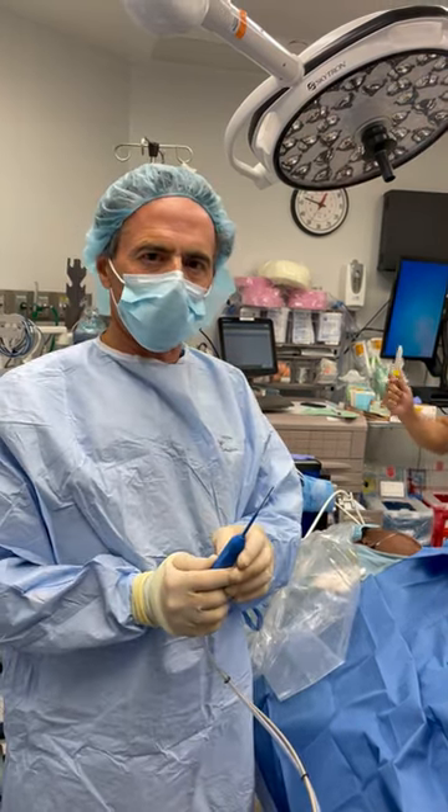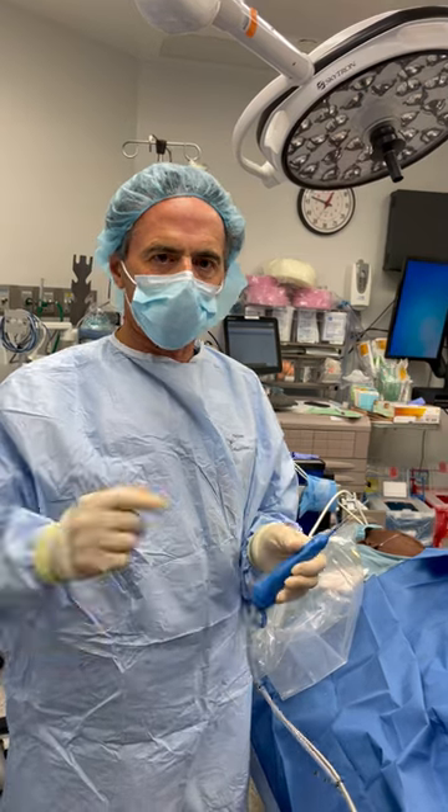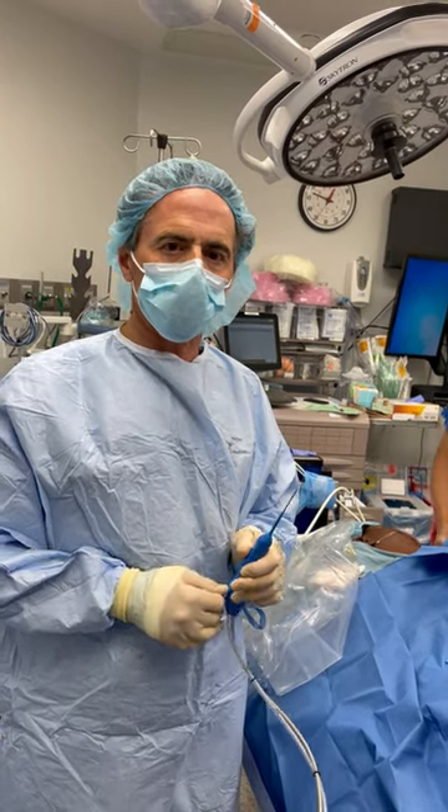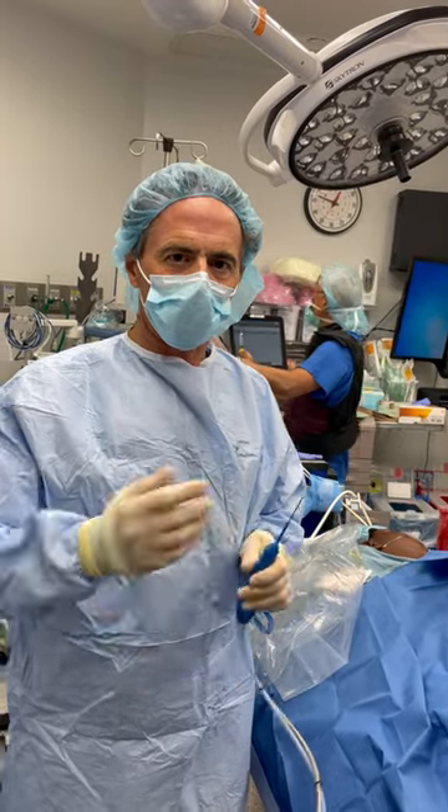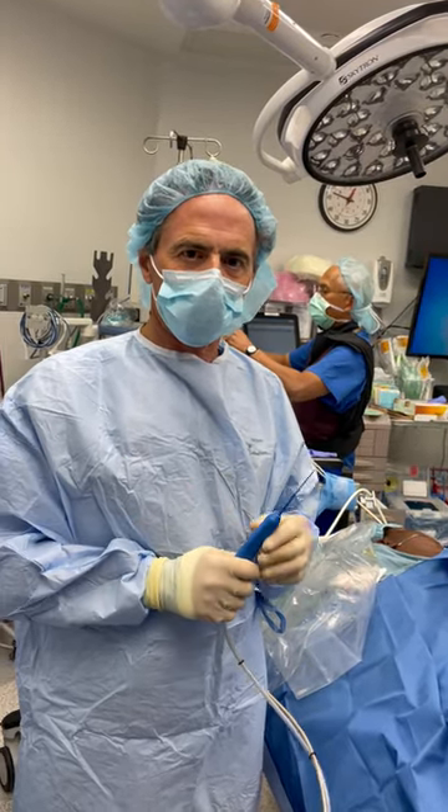It took a few minutes. We're all done and hopefully there'll be good healing with this. And sometimes we also use platelet-rich plasma to aid in it. We're very excited to offer this to patients with these conditions.